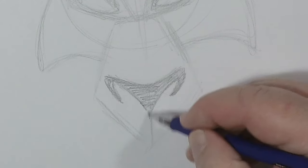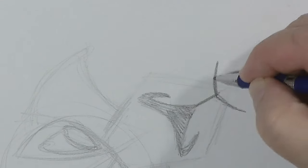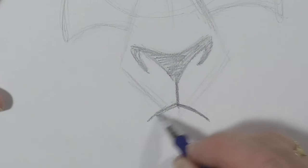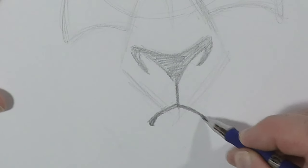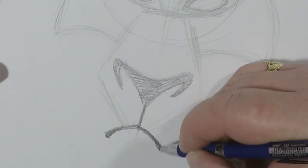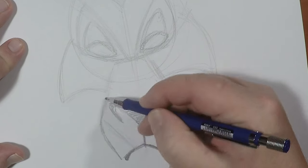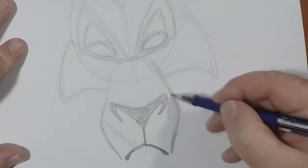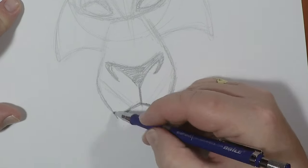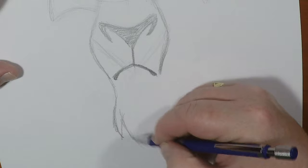We go straight down to that line that separates his snout and draw in his mouth like that. It's very important that when his mouth is relaxed, he has like this loose area of lip. And down here is where we give him those chin hairs.